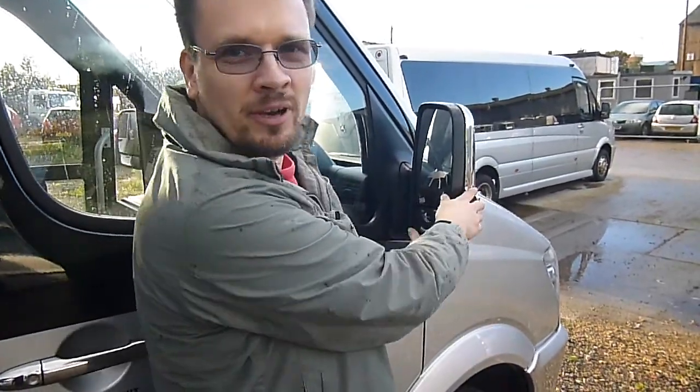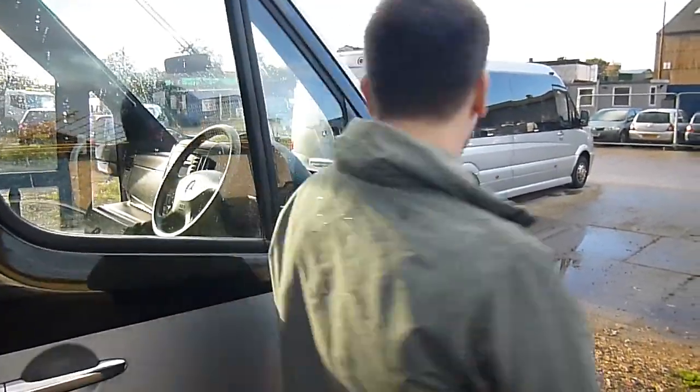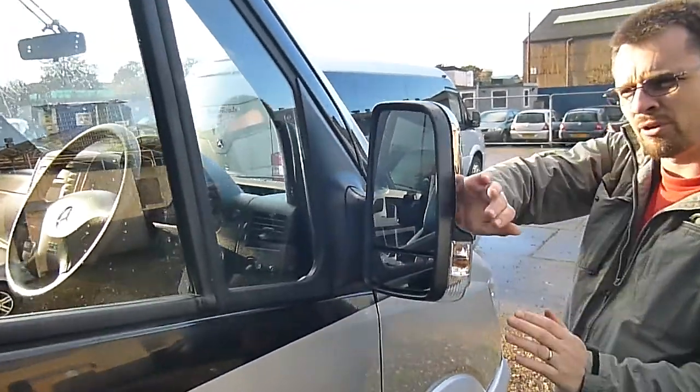First of all, this whole mirror is very flexible and if you park somewhere on a busy road, please turn the mirror in. Give it a good push here.